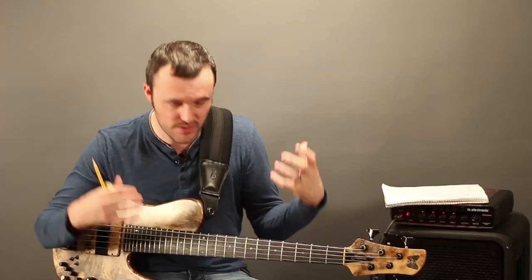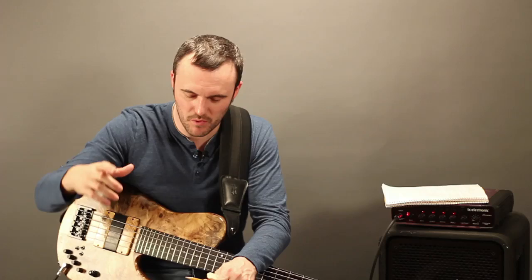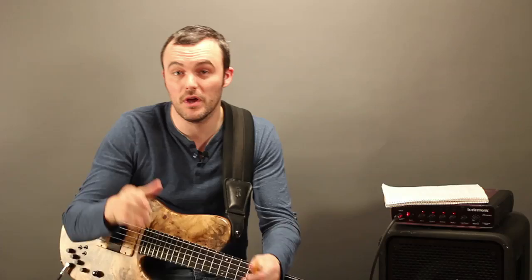I don't actually transcribe at the bass — I sit at a keyboard. I used to use a cassette player with the buttons: record, pause, play, fast forward, rewind. If you looked along the row of buttons on my cassette player, the rewind button was about a half an inch lower than all the others, even when it wasn't pressed in — because all I did was rewind, play, rewind, play, rewind, play.